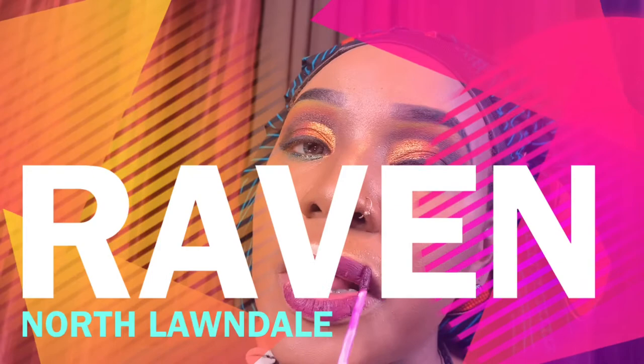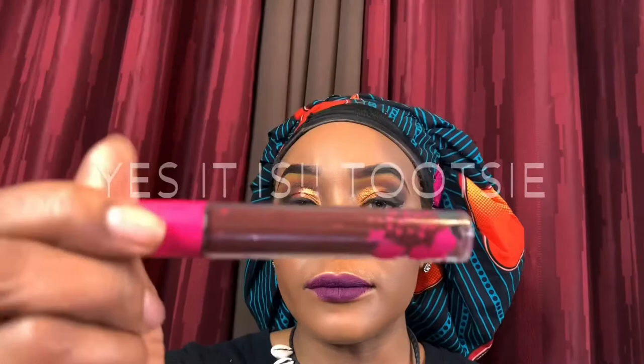I'm going in with the Crayon Case in Raven and then Color Rain in the shade Tootsie — all of it is going to be in the description box. And there you have it — my beautiful 'Kissed by the Gods' sunshine look! I will see you in my next video. Thank you for watching — don't forget to like, comment, and subscribe below. I love you guys, until next time, bye!